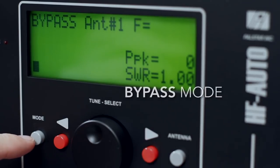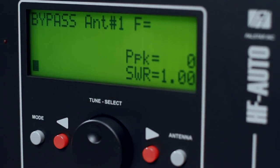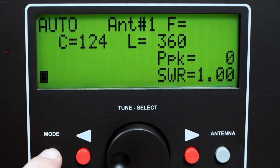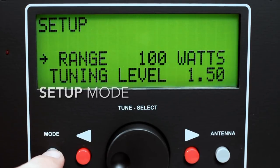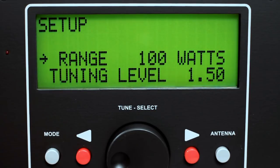Bypass mode enables you to bypass the HF Auto to tune with your radio's internal antenna tuner. Select setup mode with the mode switch to gain complete access to the setup menu items by pushing the tuning knob.